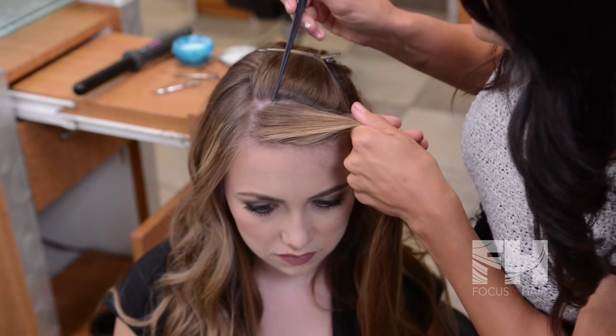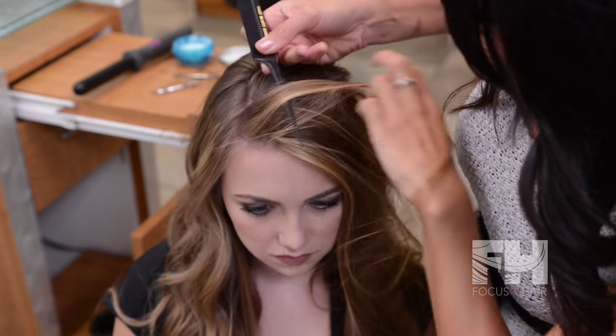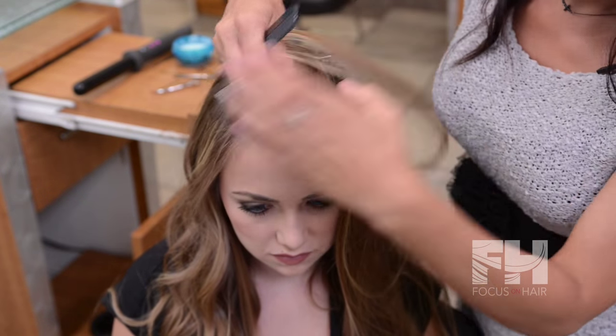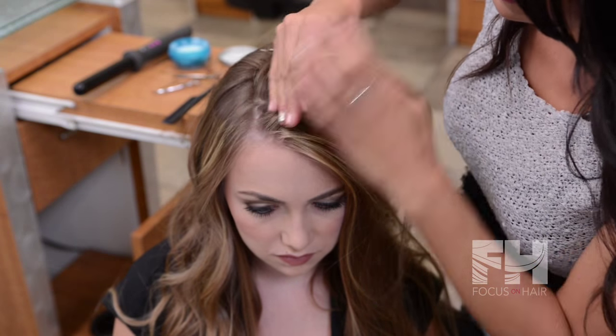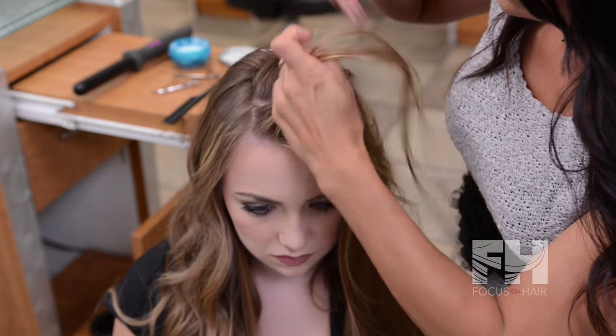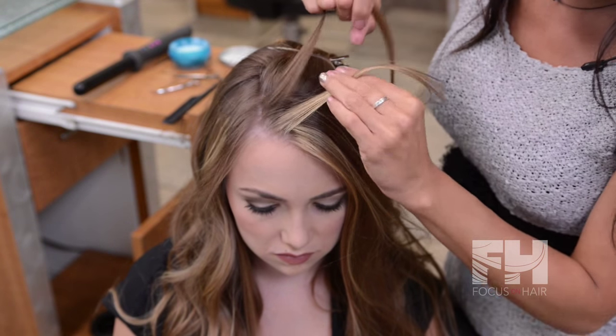I'm going to take a slender section right in the front, smooth it down a little bit with some pomade, and I'm going to split that in half. So now we have two sections we're working with.